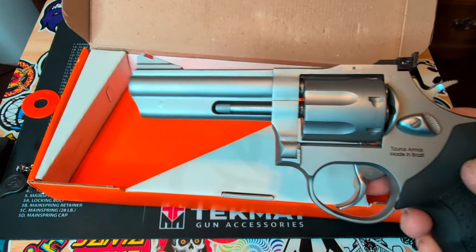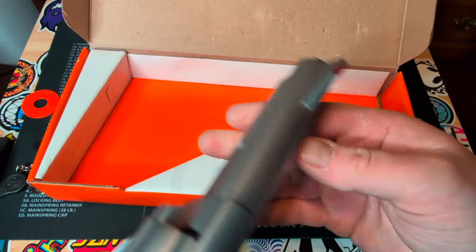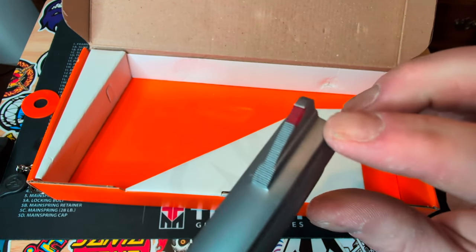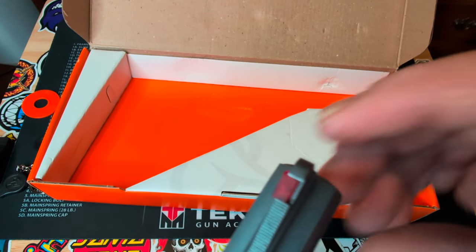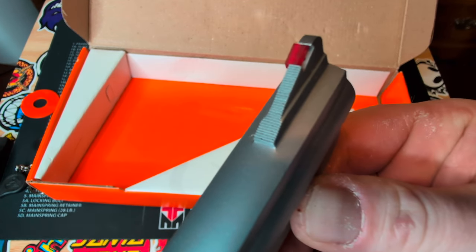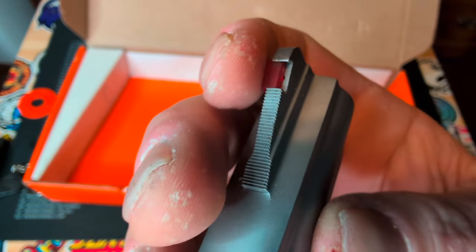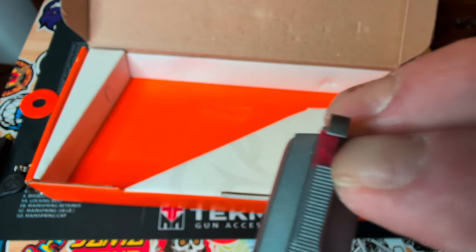Now for the defect I came across at my FFL — see this fiber optic sight up here? If you push it to the left it slides out of place. That's kind of worrying to me; I'm concerned that taking it to the range it's either going to come out and be off, or possibly fall out all the way and get lost.